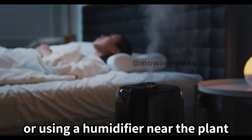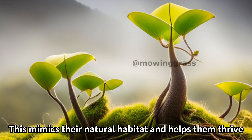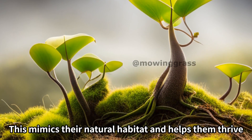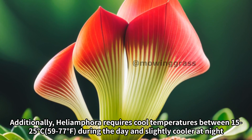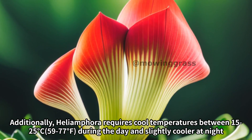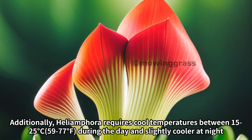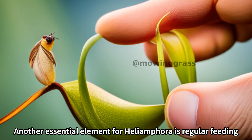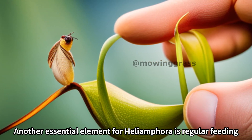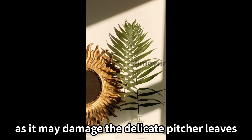Maintain high humidity by placing the plant on a tray with water or using a humidifier near the plant. This mimics their natural habitat and helps them thrive. Additionally, Heliamphora requires cool temperatures between 15 to 25°C (59 to 77°F) during the day and slightly cooler at night.